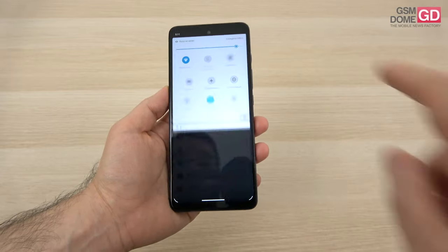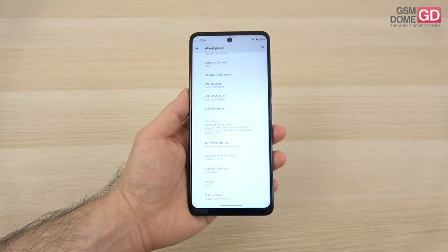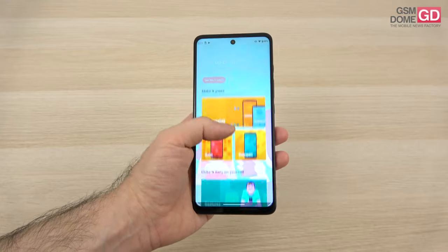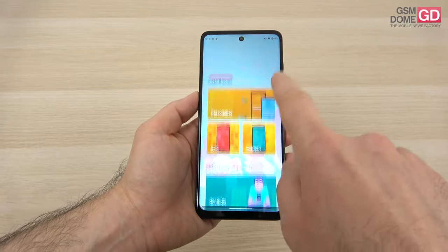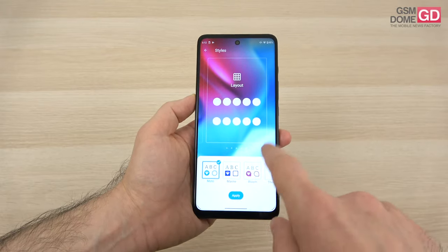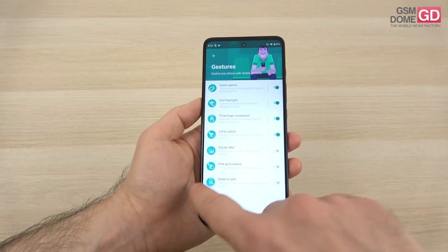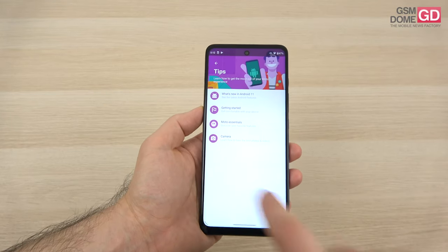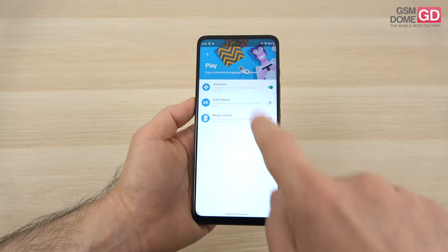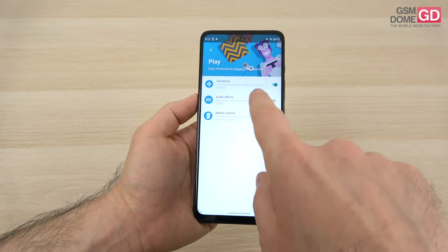As far as the software is concerned, no surprises here — we get the exact same experience as other Motorola phones. We're running Android 11 with a stock software experience, close to what Google intended, with the only change being the Moto app, the My UX, where you get to personalize your experience. You go to personalize, styles, and you've got your fonts, colors, icon shapes, and layout to tweak. There are also wallpapers, gestures, and tips if you're new to Android 11 on Motorola. Peak display and attentive display are here to replace always-on display. Gamers will have the Game Time area with tools including one that allows you to record your gameplay session. There are also media controls and audio effects.